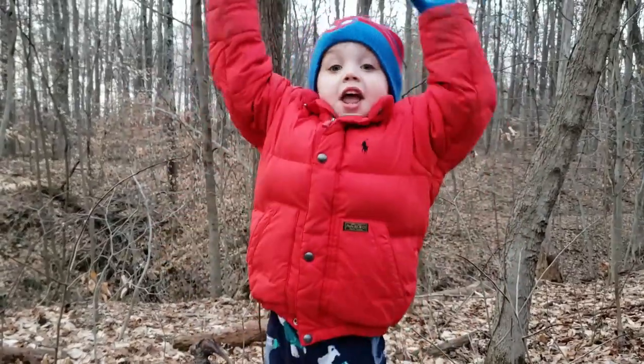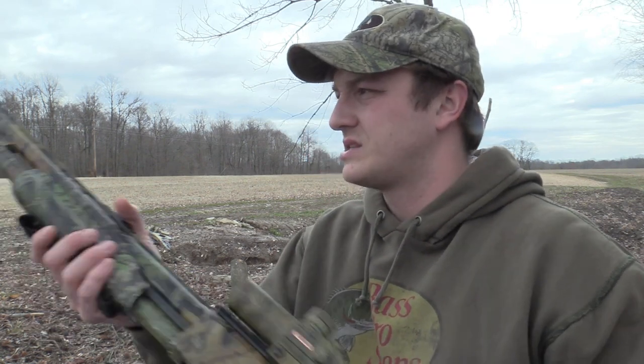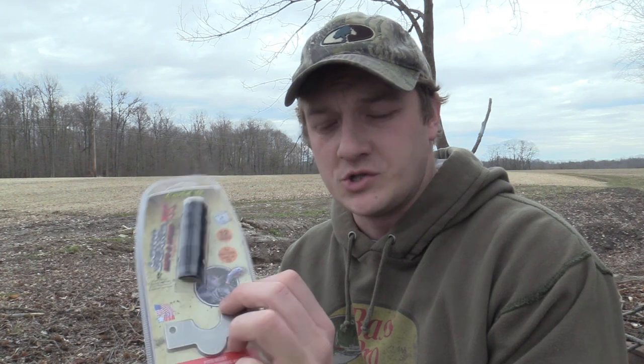What's up guys, and welcome to Foxtail Outdoors. My name is Jeff. In today's video, I'm going to be comparing the stock extra-extra-full AccuChoke from the Mossberg 500 to the Carlson brand Longbeard XR turkey choke tube.